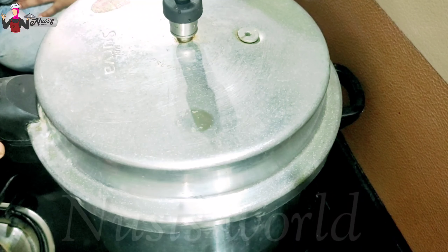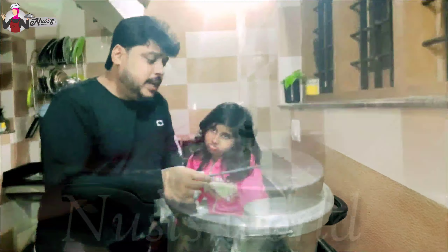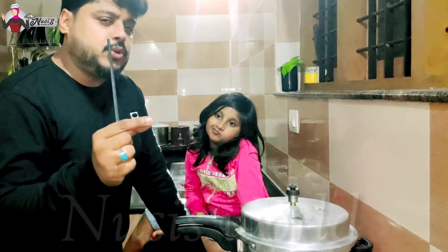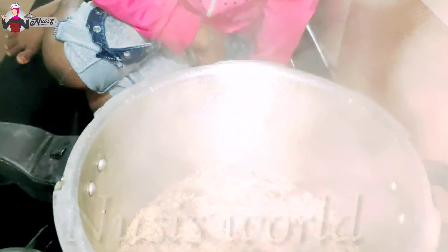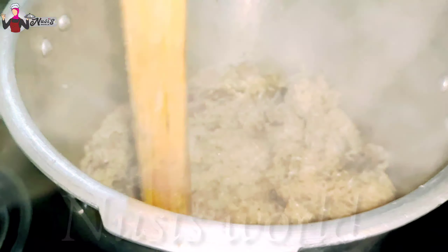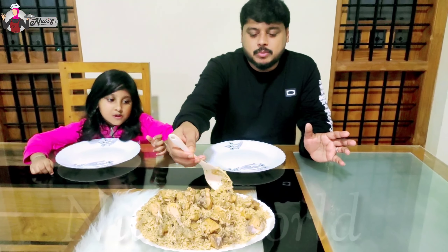Now we are going to put the two pieces in it. The two pieces are made of organic. We are going to put it in the water. Then we will stir the biryani in the pan. The biryani is ready — you can see it in the same way.